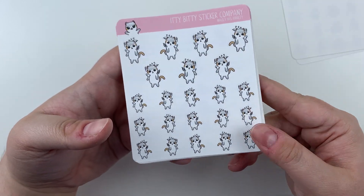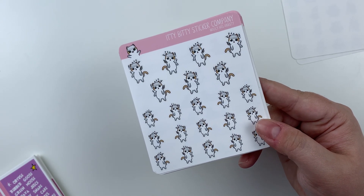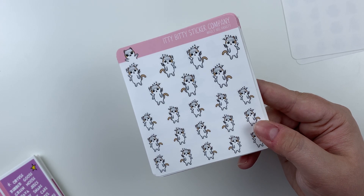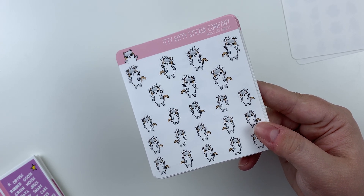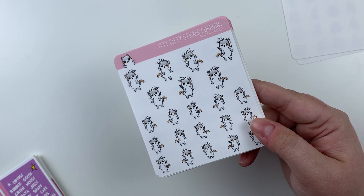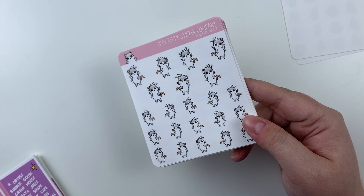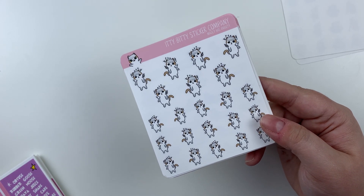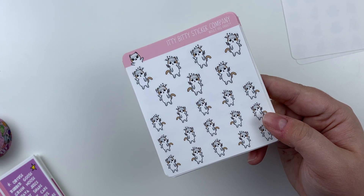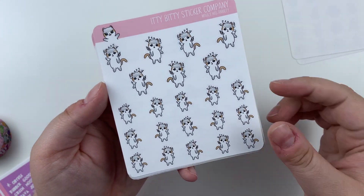Then we have Molly Has Anxiety. This is for me because I am incredibly anxious all the time. I was digging for some stuff because I realized I forgot to bring the washi over and I just made a huge mess all over my desk, more so than usual. But anyway, I have anxiety and I thought it would be a really nice way to mark those bad days. Like, if you're going to have to have a bad day, you might as well have a cute sticker for it.